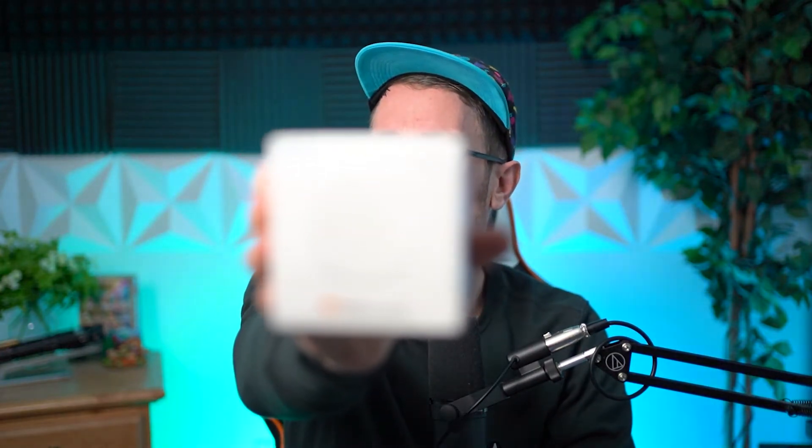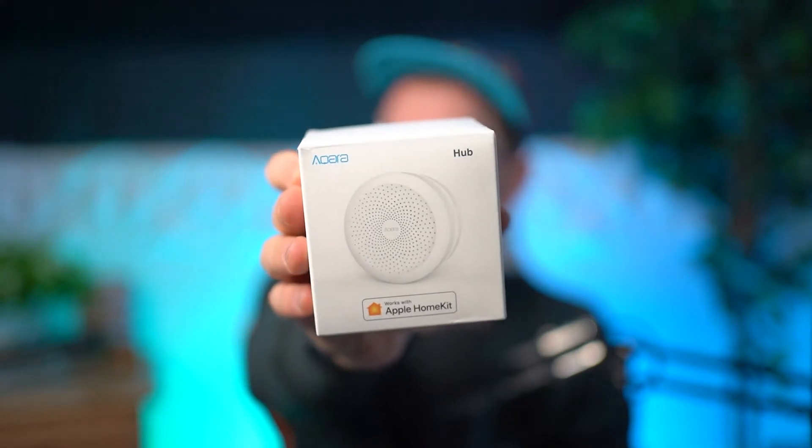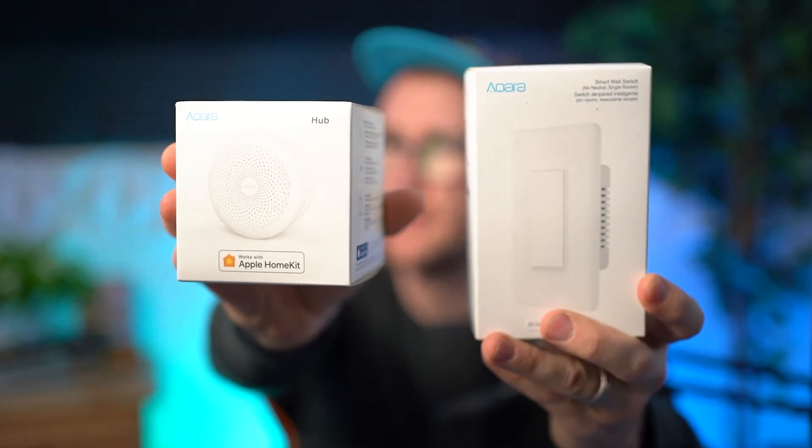Before we get started, you need to make sure that you have the smart hub. This acts as like an alarm and a light, and it connects right into a plug and creates a hub for all of your other smart devices. This is not a sponsored ad from Aqara — they did not reach out to me. I did purchase these products with my own money. Down below in the description are links to those products if you're interested. It does help out the channel, so you know where my bias is.